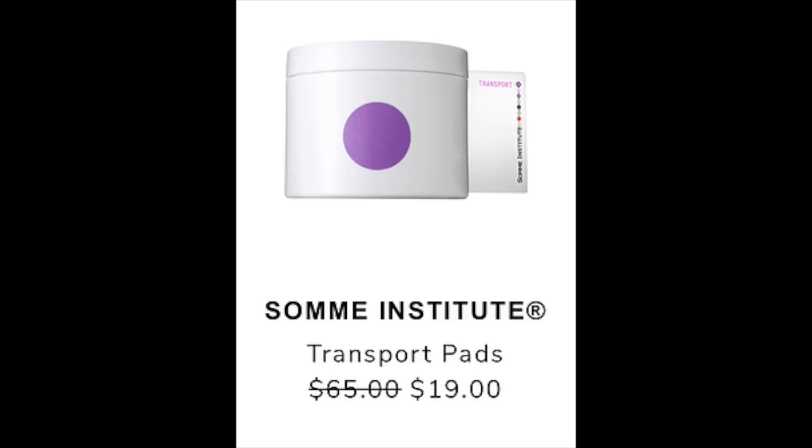The last email spoiler I saw in the chat is the Somme Institute Transport Pads. At $65 retail, it's going to be reduced down to $19. I didn't find many reviews, but the ones I found show it's $65 on all websites and the reviews are all really high across different sites. It's basically full of toners and exfoliators with lots of vitamins — vitamin C, B, A, E — plus aloe vera, antioxidants, and green tea. Caffeine is one of the secrets to my skincare routine, so I'm definitely interested and will grab this tomorrow.